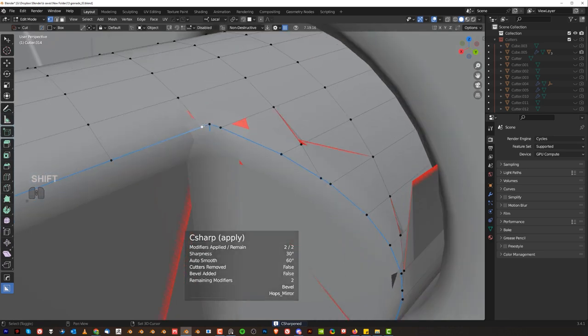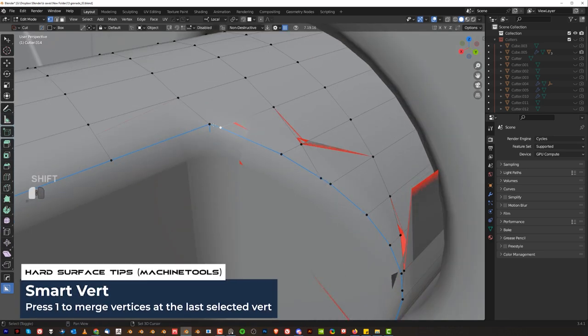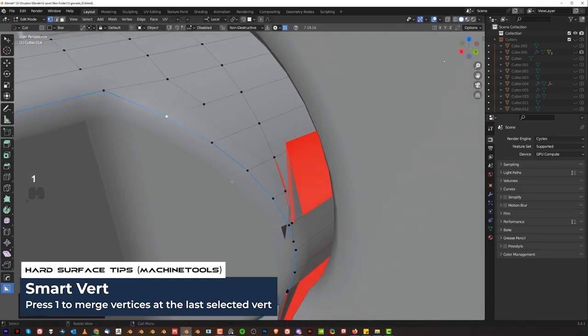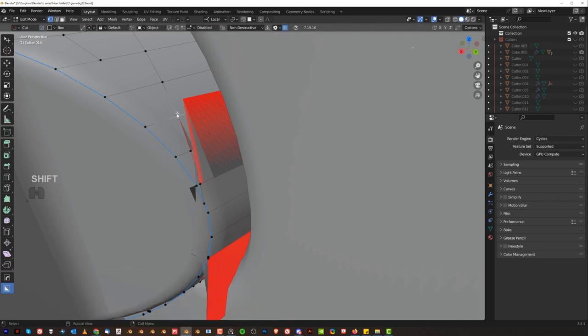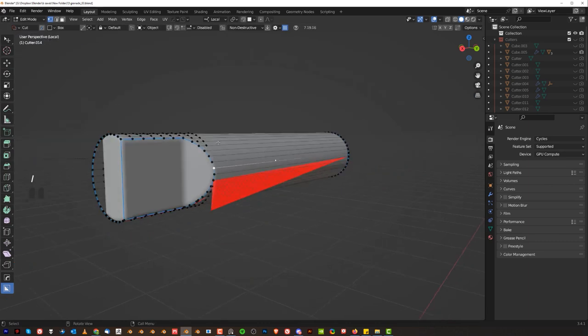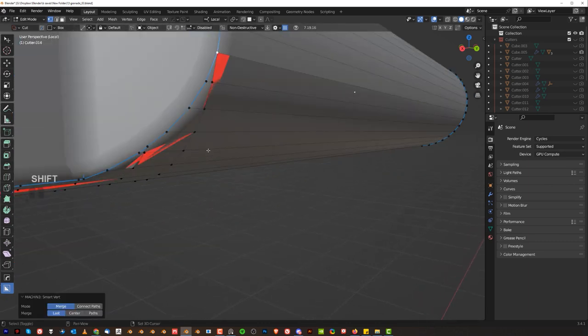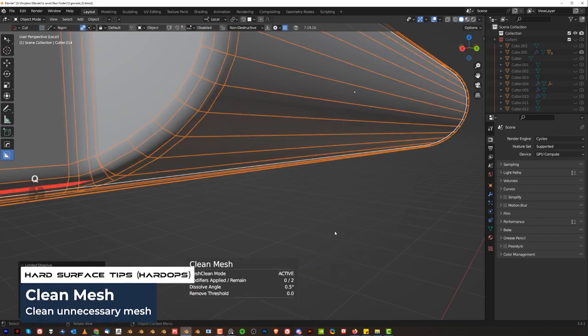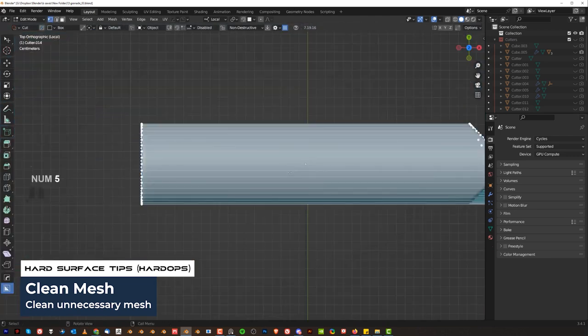We're going to have to fix it — combine these, move this one outside of the bevel area, combine these two, combine these two again. Let's go to local. Combine these two. We could remove unnecessary geometry by going to Q and operations — clean mesh. That's going to help a little bit.